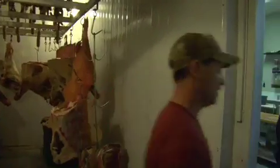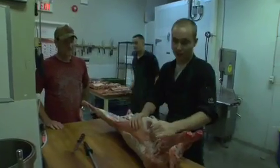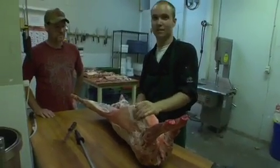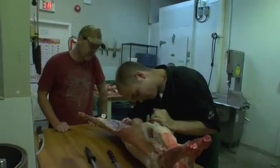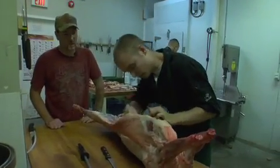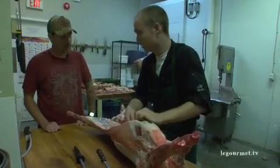Perfect. So the first step in breaking down a lamb, we're going to take the shoulders off and we're going to do it the old fashioned way with a hand saw. It gives a cleaner cut and just a nice look all together. So the way this is done, we count down the ribs. It's not as easy to see on this one just because it's not split open. When we open them up, we can count the ribs. I can show you again once it's opened up.